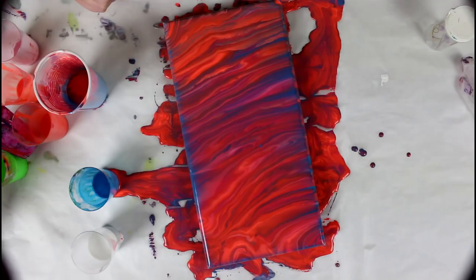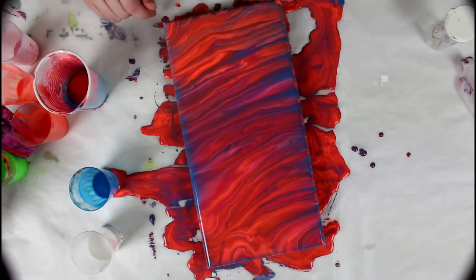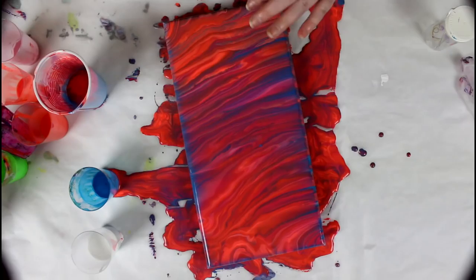I guess it's going to keep settling a bit and we'll see how that turns out. It's probably going to keep changing, and I'm just loving the lines. I think I have to retry this again — less paint, but enough paint to cover the canvas. There's an in-between here; I went way overboard. But that happens, and I have paint for another painting, so yay.